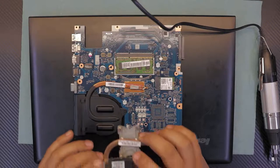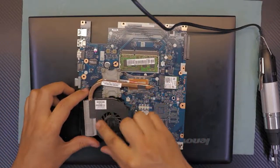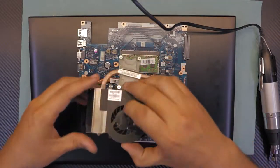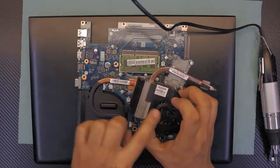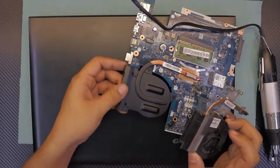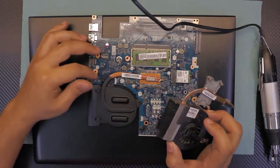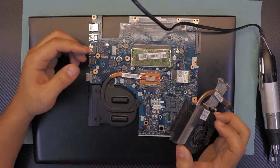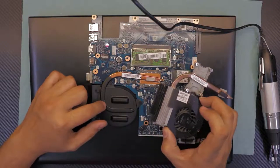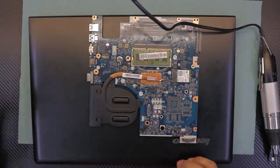I'll show you the difference between a proper heat sink and this one. A proper heat sink has a fan so air can travel and cool the heat pipe. On this model, there's just an aluminum sheet with no fan underneath — no air circulation at all. It's not even truly passive cooling. They calculated how long the laptop should last based on this design.